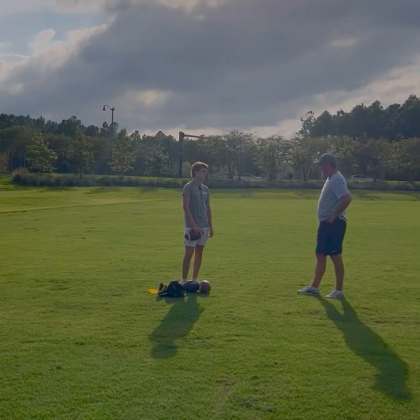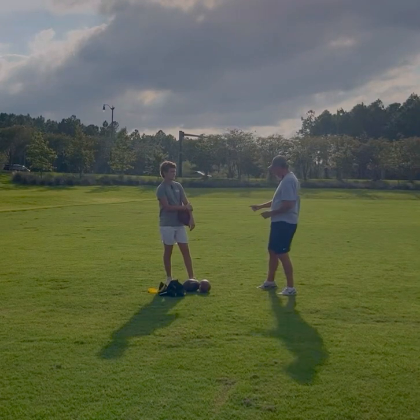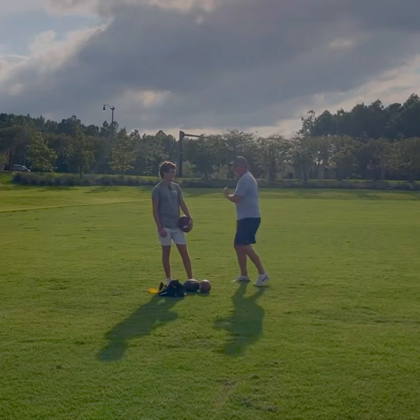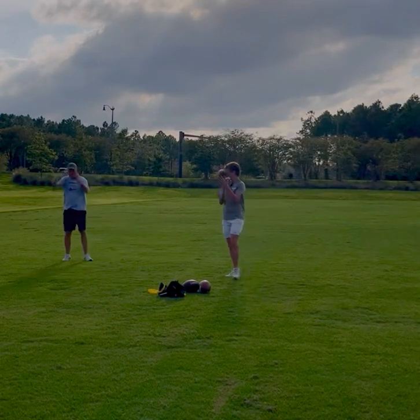Okay, now we're gonna work on off-platform throws. I don't want you fading too much in back. I still want you to stick that foot in the ground. Take a three-step drop and scramble to your right as fast as you can, then throw off your right. Try to pigeon-toe that toe, get square, and square your shoulders to the target.